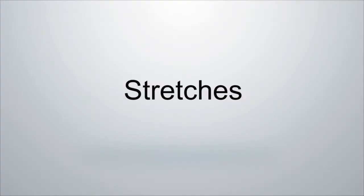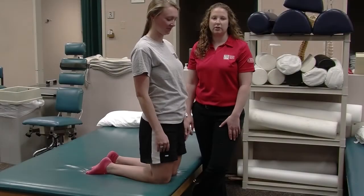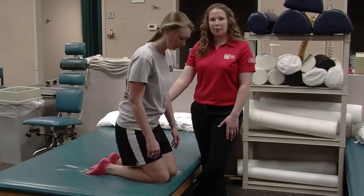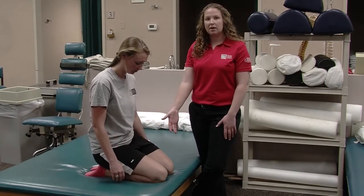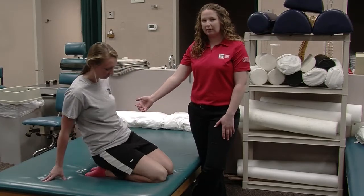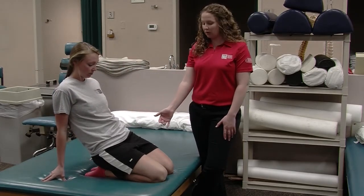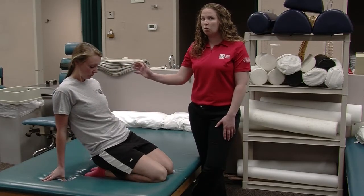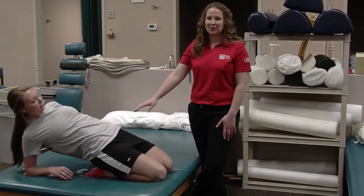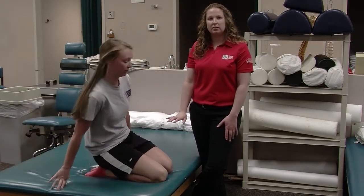As well as strengthening exercises, there are also a few stretches you can do. This one is a kneeling stretch — you're on your knees, then you sit back onto your heels, and you should feel that stretch in the front of your legs. If you're not feeling it, you can lean back a little bit to increase the stretch. Something you don't want to do is go all the way back — that's just a little too much stretch. Hold this about 20 to 30 seconds, three to four times.